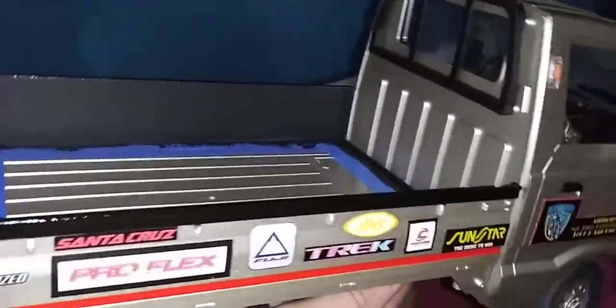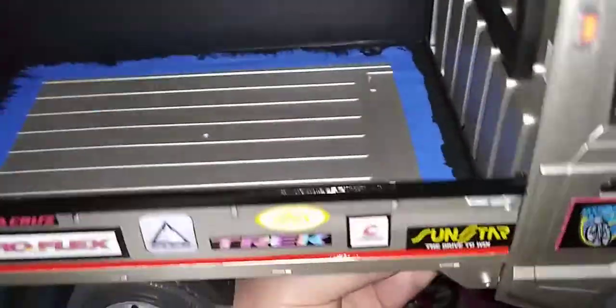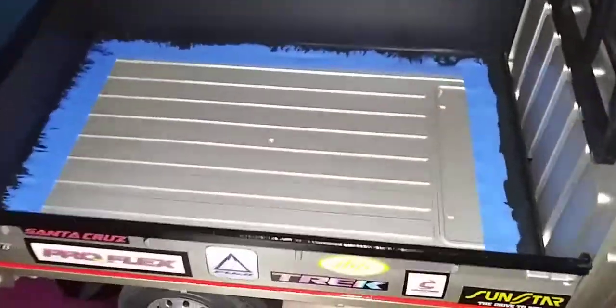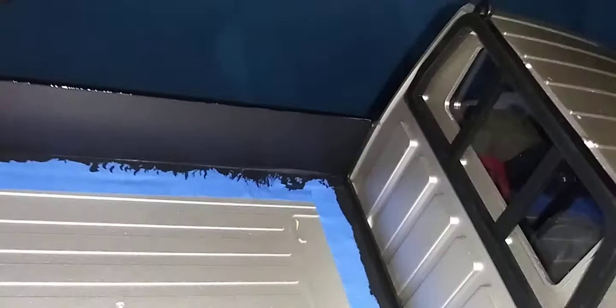Hello ladies and germs, this is what I did and this is what I wanted to do. You see that bed? I painted it all around flat black, even the front of the edge right there.